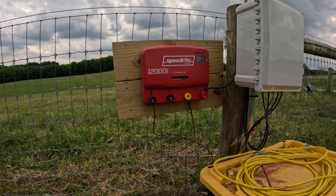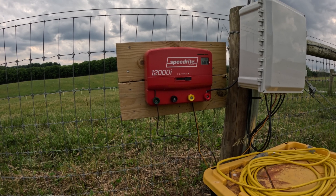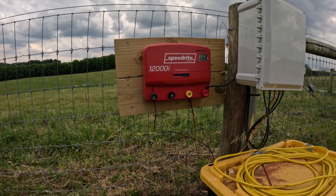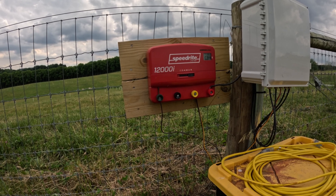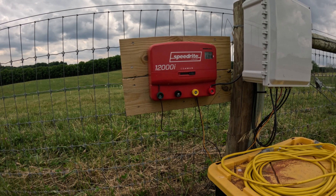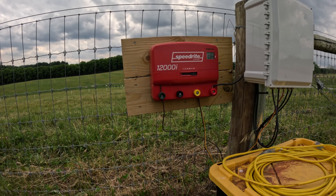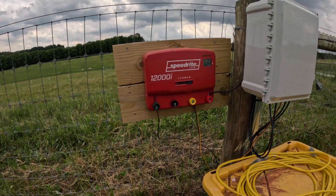I would like it to be a SpeedRite 18,000 because I like hot fences. I don't want animals to think twice about hitting a fence. When it hits them, I want them to be like, yeah, I'm never going to touch that thing again — I'm terrified of it. With the amount of fence we have and the vegetation load — when the grass grows up into the fence during the spring green-up — I want to make sure we've got plenty of capacity. I think the 12,000 is around a 12-joule charger and the 18,000 is like a 16 or 18-joule charger. I tend to make them pretty big. Anywho, so that's the charger.